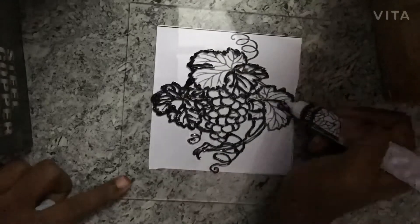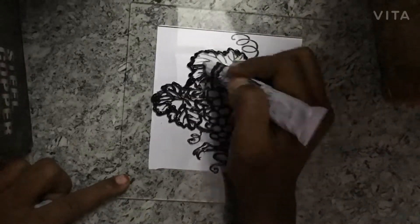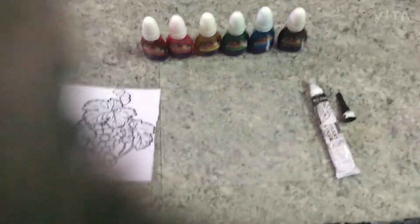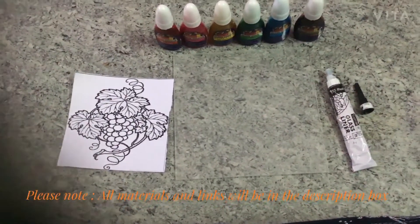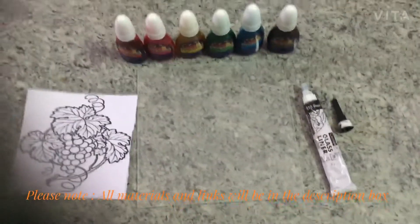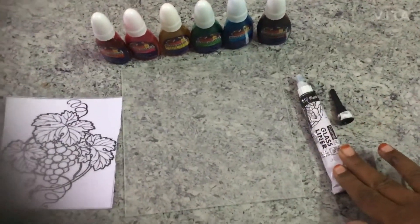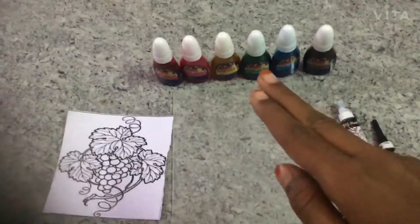So come on, try it — you will definitely like it at the end. Until that outline is drying, I just want to talk to you about the material that I am using. I am using some clear transparent glass, some glass liner, and some Camel water-based colors.